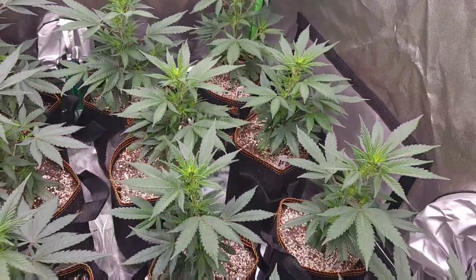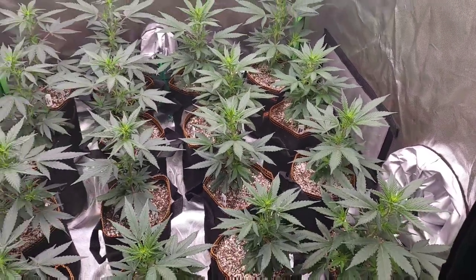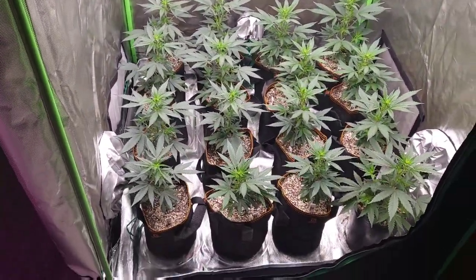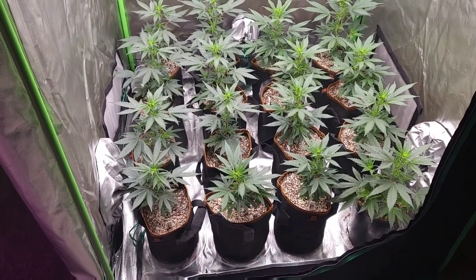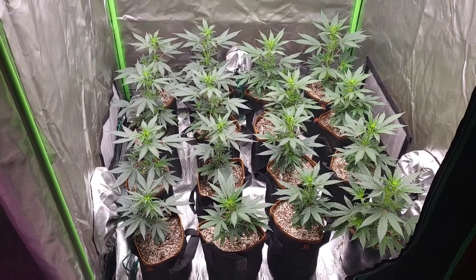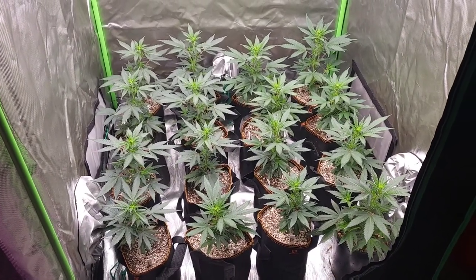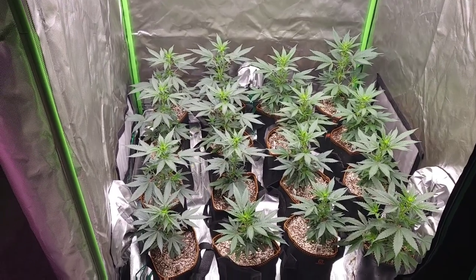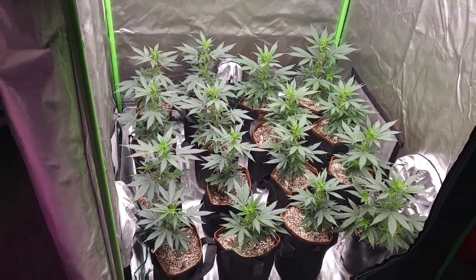Looking amazing. I'm hoping to pull over an ounce per plant — that would be amazing if I could get over a pound in this three by three. Let me know down below what you guys think I'll yield off of this tent.